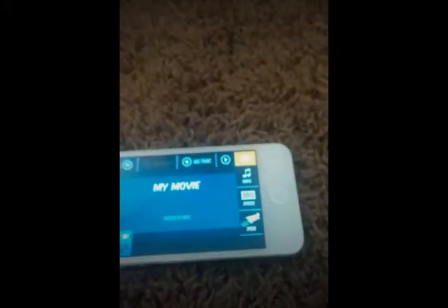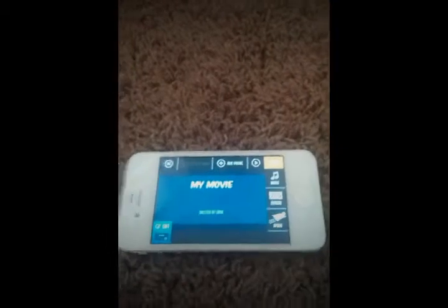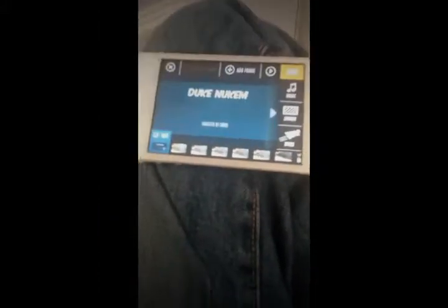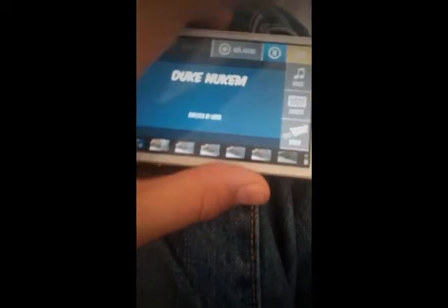Now, when you're ready to start taking pictures, you bring in your LEGOs. For this example, I will use my custom LEGO Duke Nukem. Once you have your LEGOs all set up, you're going to press Add Frame from Camera, or from Library if you want, and you're going to take pictures. Once you're done with the picture taking, I'll show you this.